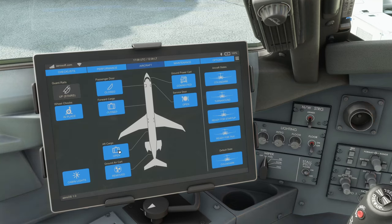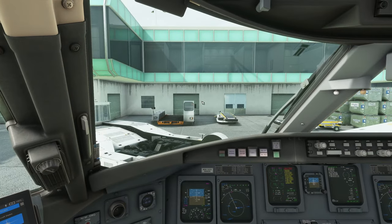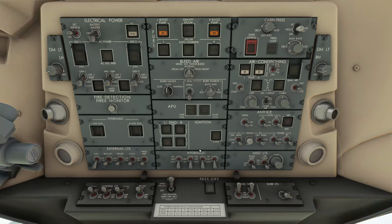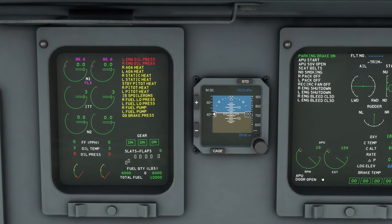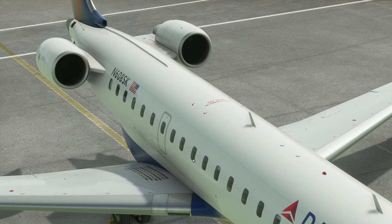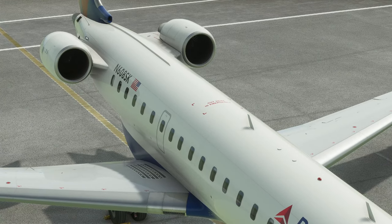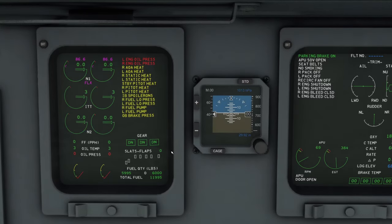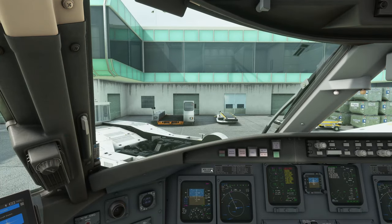Now we can close the doors, assuming everyone is on board, cargo is loaded, catering is secured, all passengers are aboard. Then we start the APU: press the flap button to open it, then press start. You can see the start indication, APU door open, RPM rising, EGT rising. Looking outside you can see the flap at the back is open and you can hear it running.